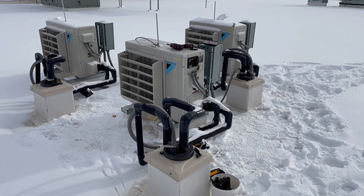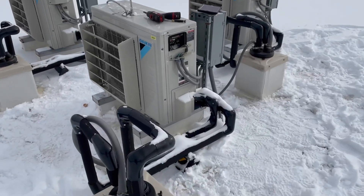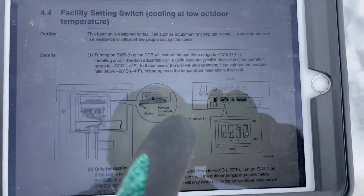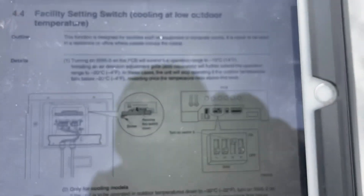Why is that? Let me show you here in a couple minutes — I'll go up to the roof and show you exactly what I found. We have three of these split systems from Daikin, however you want to pronounce it, wherever you're at in the world. Looking at our setting here, it says it wants dip switch number three to be up, and that will extend our range down to 14 degrees Fahrenheit.